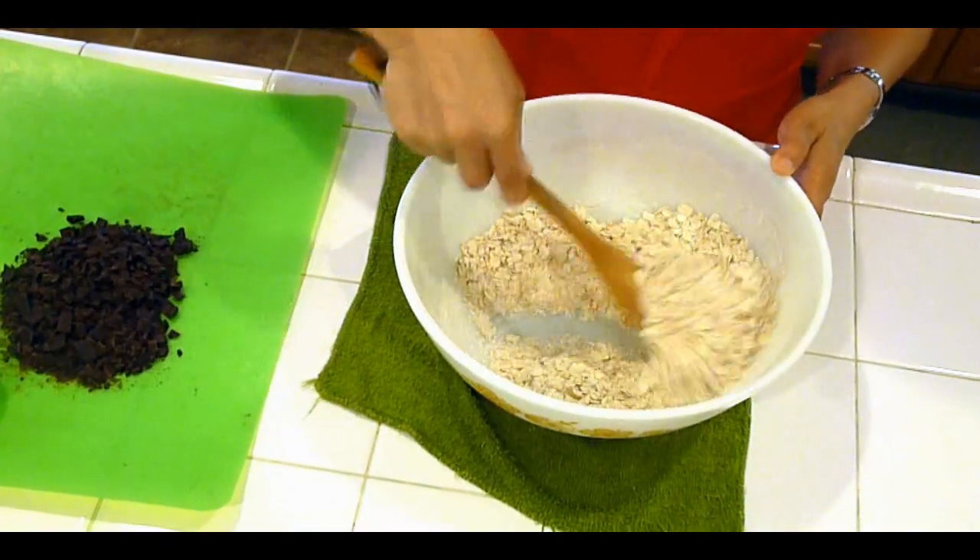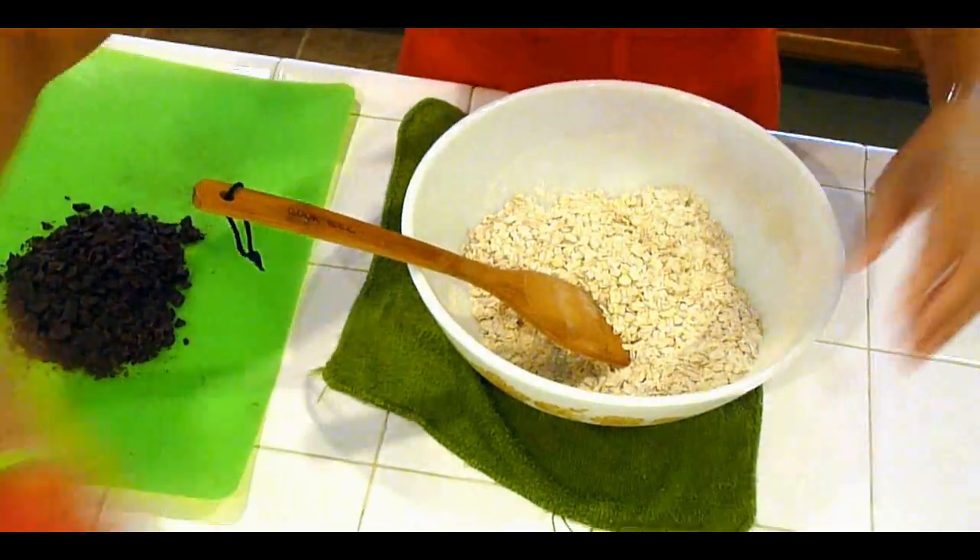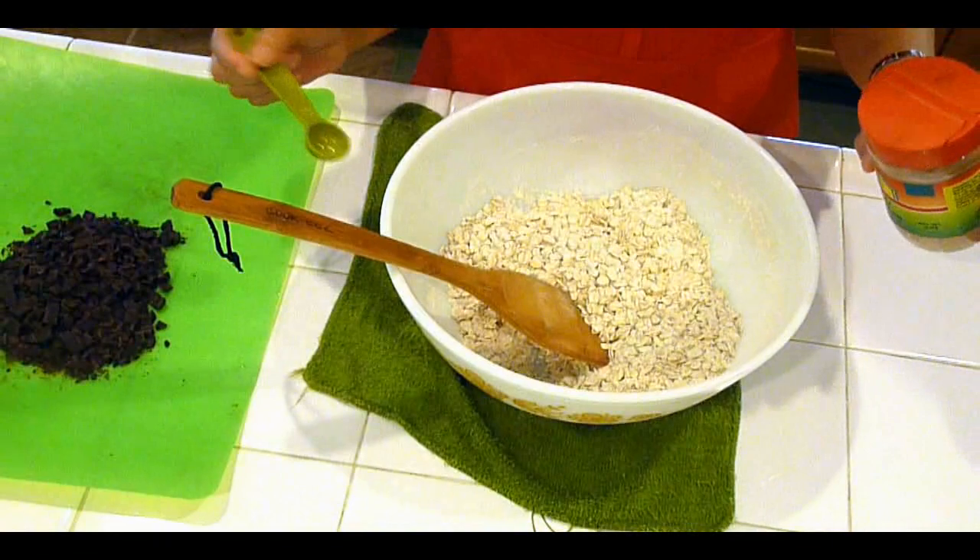Three-quarter teaspoons of baking soda. Mix those up. I'm also going to add one teaspoon of cinnamon.